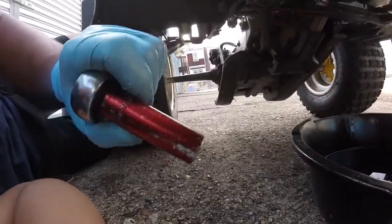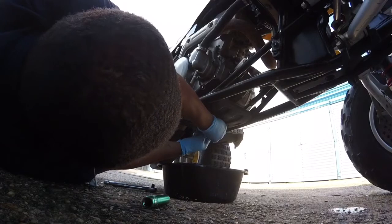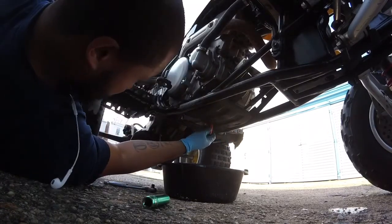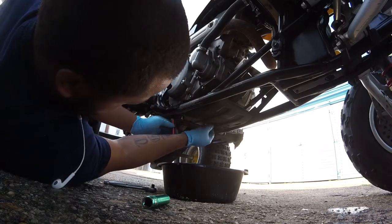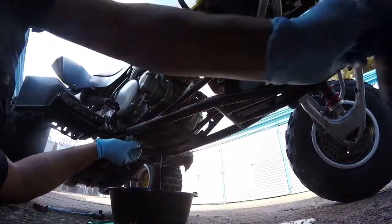Also guys, I forgot to tell you — you're gonna need a size 14 to get the engine bolt out. I already loosened it up. Here comes that oil. This is the second bolt guys, clean that bolt off.